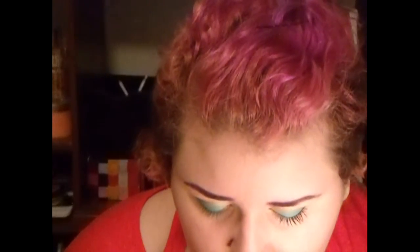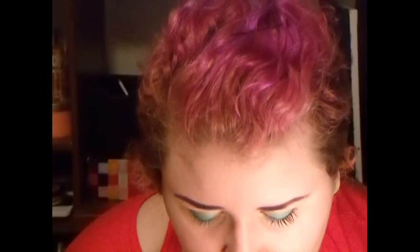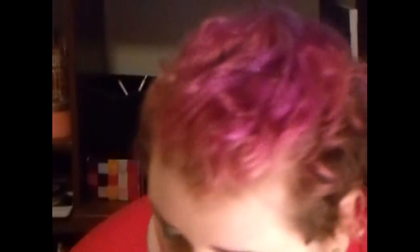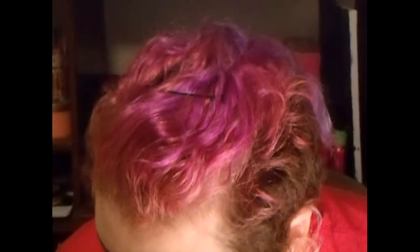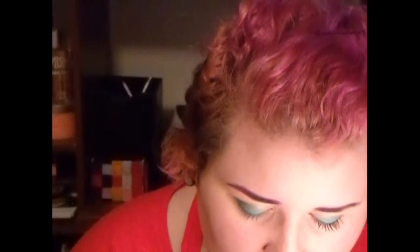For my waterline and bottom lash line, I'm going to be using the Wet Wild eyeliner in Broads. I'm going to go over that with Tuscan Sun. For the liquid eyeliner, I'm going to make a cat conversion.